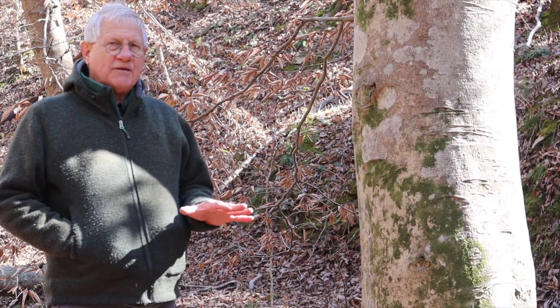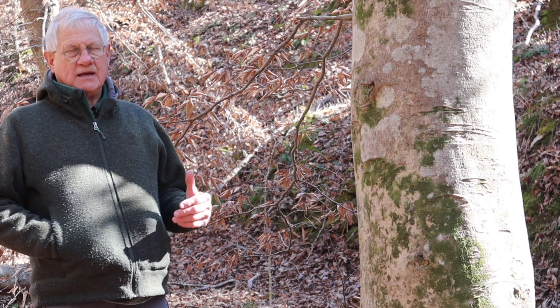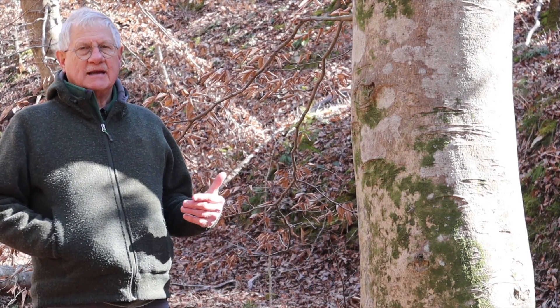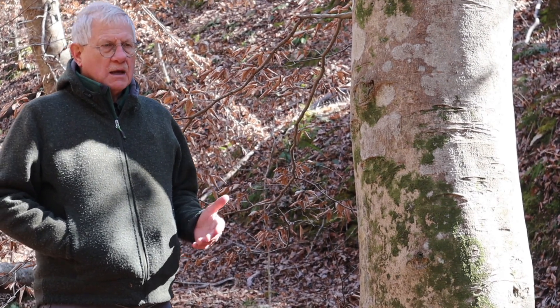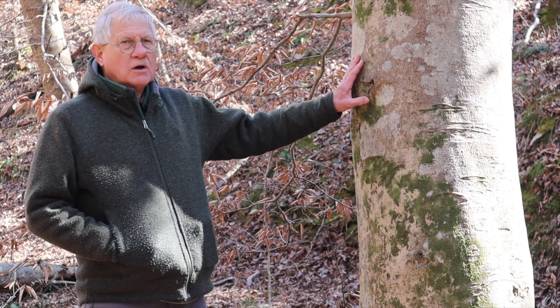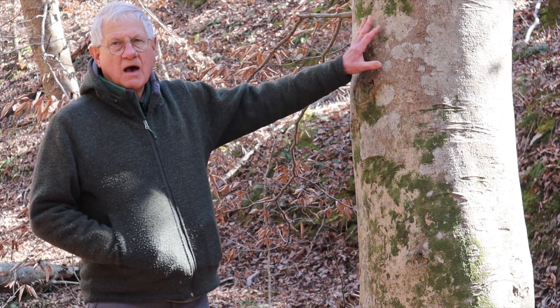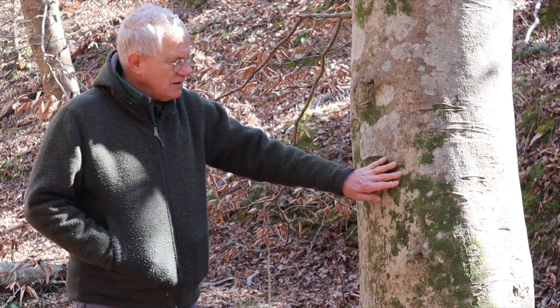Now all trees have to have their bark expand because they're growing, and the bark must split in a characteristic pattern so the tree can grow without damaging the bark. In this case the bark more or less stretches and doesn't provide the fissures or the large fissures that you see in most trees.